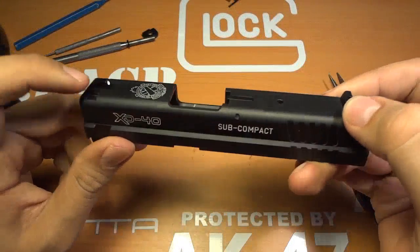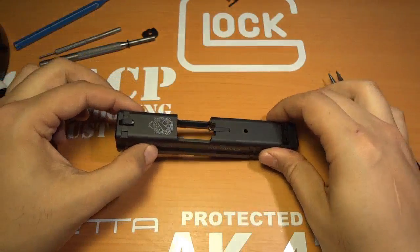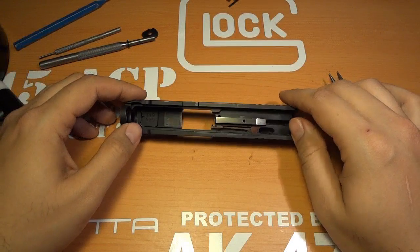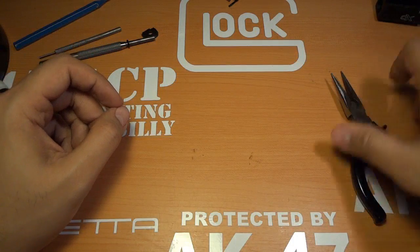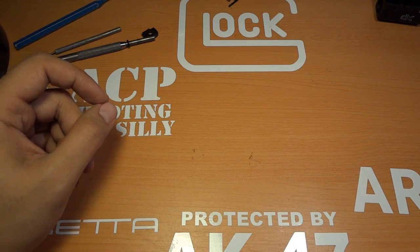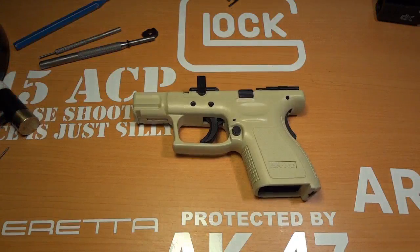Your sights you can punch out — put it in a vise and punch them out — but there's no need to do that for a deep cleaning. I'll put the slide aside and get the frame. Here's our frame; we'll work on the frame next.